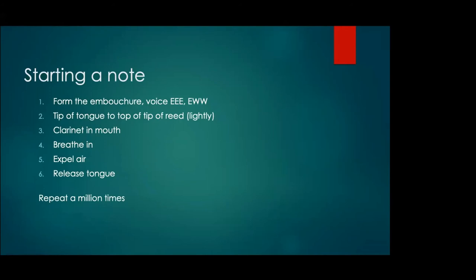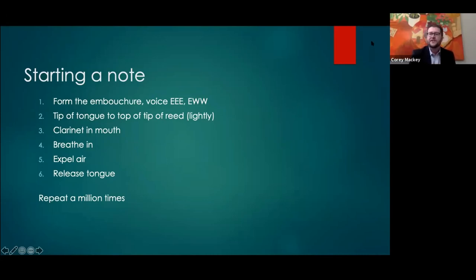A lot of students have issues with starting notes. With my six-step method, it helps for starting any note at any dynamic and in any range of the clarinet. I put these six steps on three-by-five cards and have students put them in what they think is the correct order, then we try their order, then the correct order. Step one: form the embouchure. Get the tongue high. Then with the embouchure, bring the tip of the tongue to the tip of the reed lightly — this is all on the outside before we've even put the clarinet in the mouth.